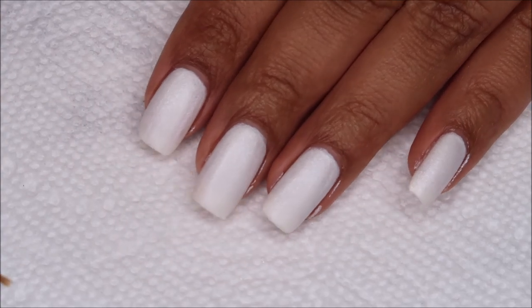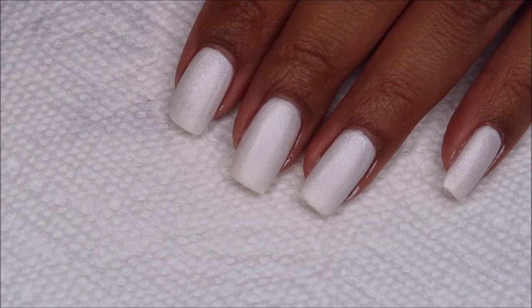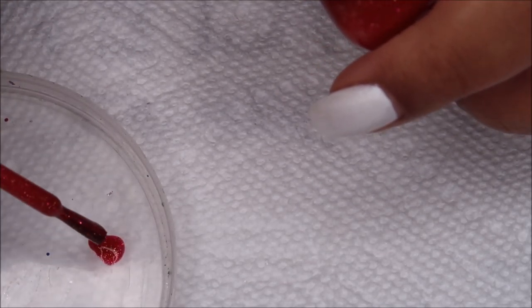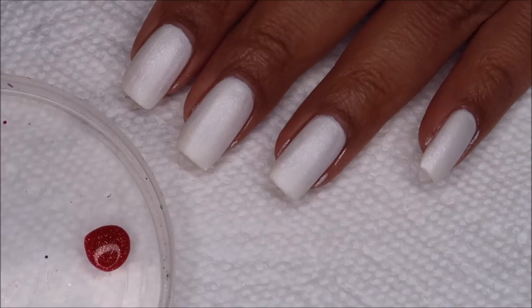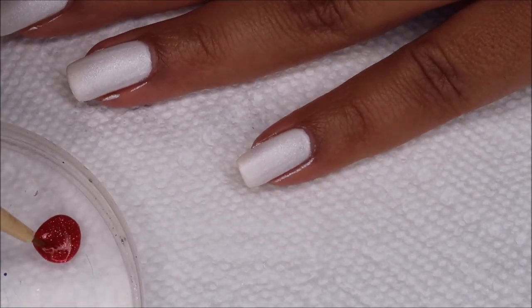For these dots today, I'm actually just going to be using a small brush rather than a variety of dotting tools. I've also got a little lid here, which is where I'm going to be placing out my polish. Starting with the darkest pink, I'm going to get some of that out and start with the largest circle at my cuticle. As I move up, the colors are going to get lighter and the circles are going to get smaller.